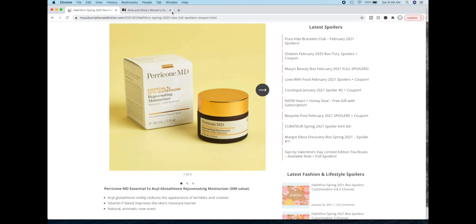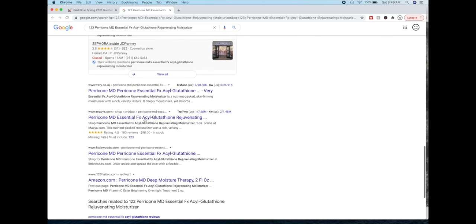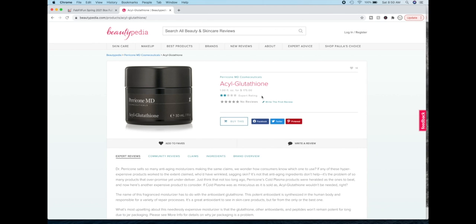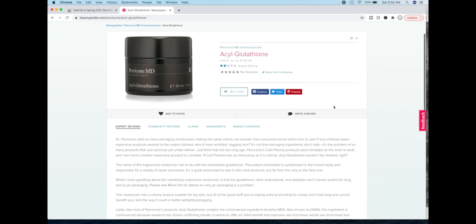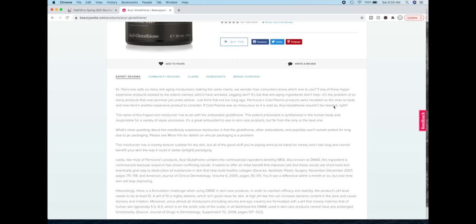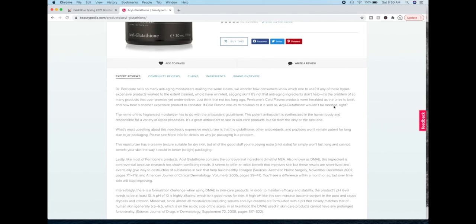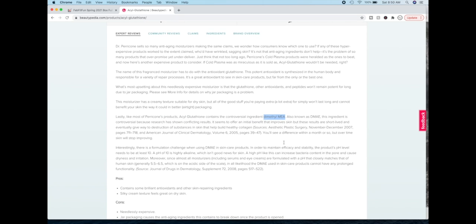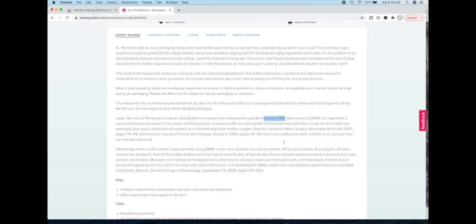Perricone MD. I have been wanting to look into Perricone MD for a while and I finally did and I have decided that I will never try anything by the brand. I read some articles on Beautypedia. This isn't the exact product from Perricone but it's like it, and it has the ingredient esyl glutathione — apparently a really intense antioxidant and very good for us — but the way it is packaged, it loses its integrity quite quickly. There's also another ingredient known as DMAE or dimethylaminoethanol that is supposed to have initial benefits but long term it's actually not good for our skin.